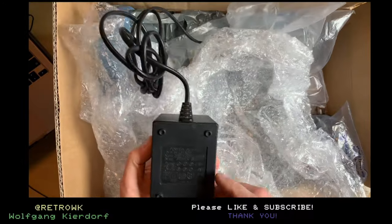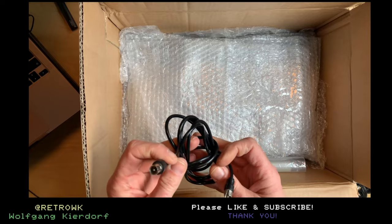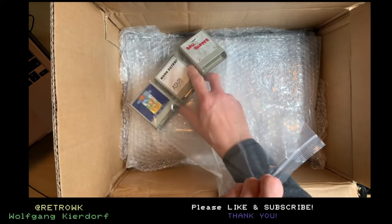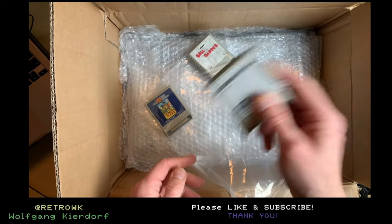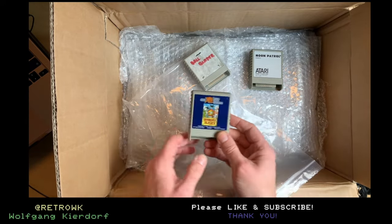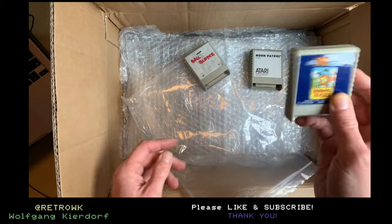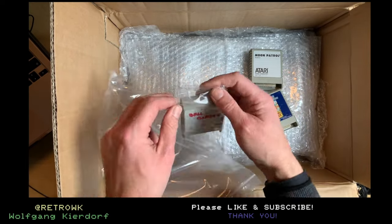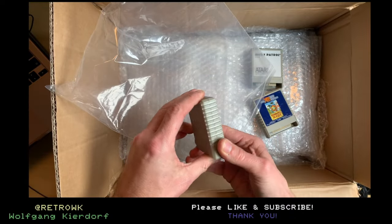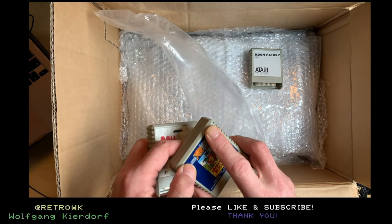The power supply. We have the best video cable in the world — the RF cable. Nice. We have an assortment of rattling stuff. That is Moon Patrol and this is Barnyard Blaster, also rattling. And this is Ballblazer by Lucasfilm Games, and this is actually broken.